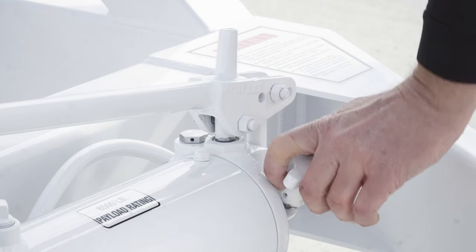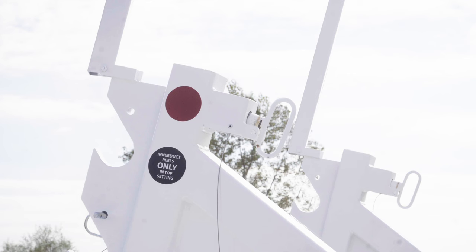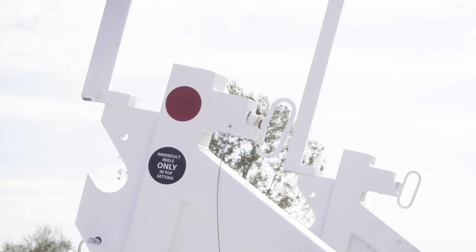Lower the slide lifts by turning the release valve on the hydraulic hand pump no more than one full turn. When the slide lifts have lowered to the desired height, close the release valve.